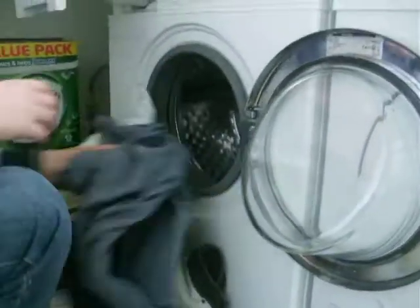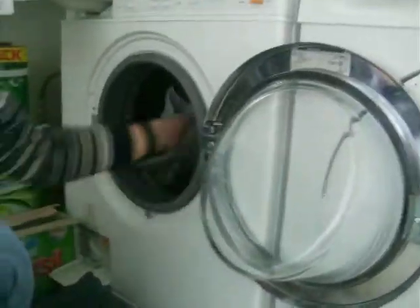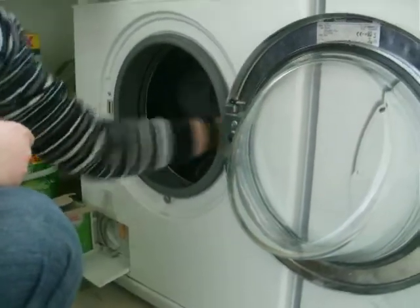Hi guys, today we're just doing a load of jeans on Denim 40, so Joseph's loading up the Miele now. I think we've got about five pairs of jeans there.